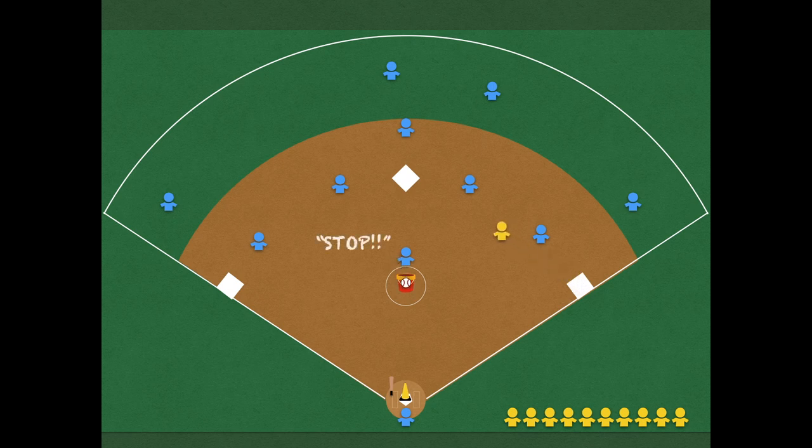If the fielding team gets the ball into the bucket while the runner is between bases, they yell stop and the runner is out. But if the runner is standing on a base when the ball is in the bucket, they are safe. If they are safe, we resume play with the new batter. If the ball is caught in the air, the batter is also out.